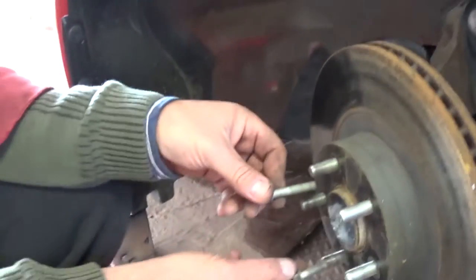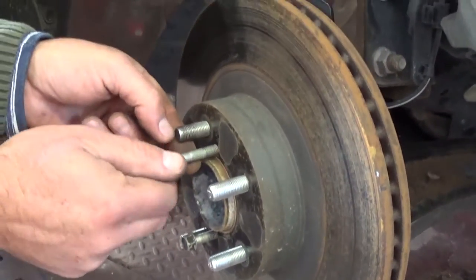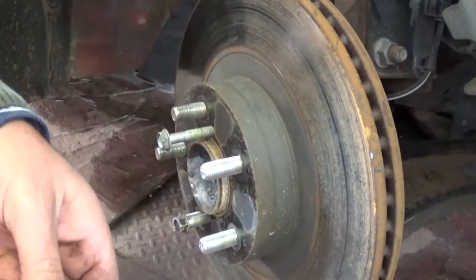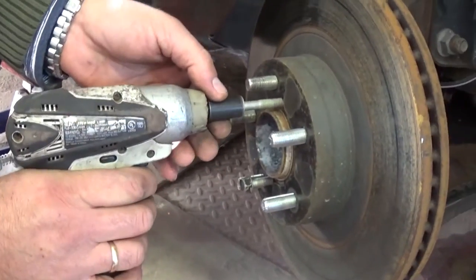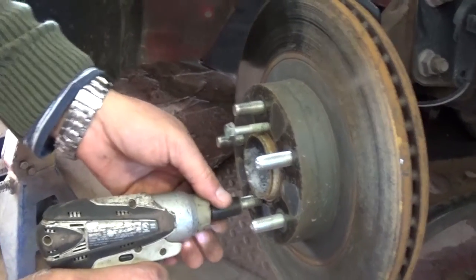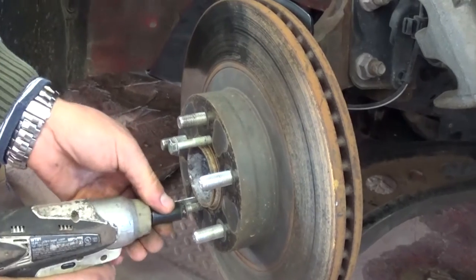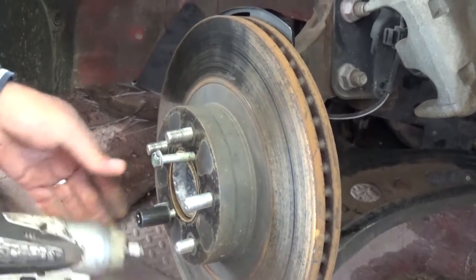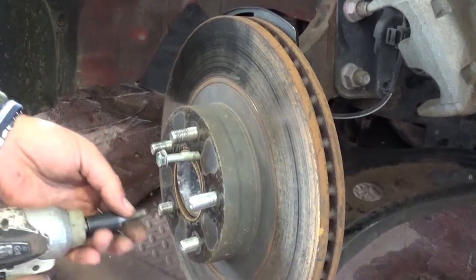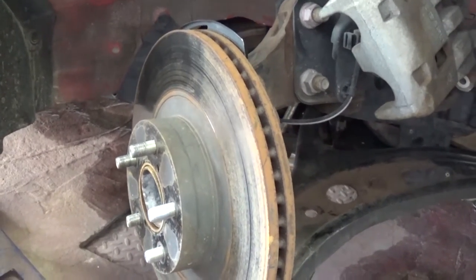If you get two bolts like that, you can remove the rotor. They need to be the same thread, and you go a little bit on one then the next one. You can see how we pull the rotor out of there. Now you can remove the bolts - we don't need them anymore. That way you don't hammer the rotor out and damage it.